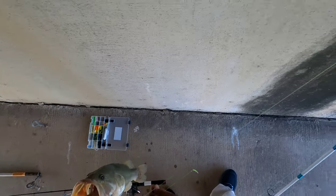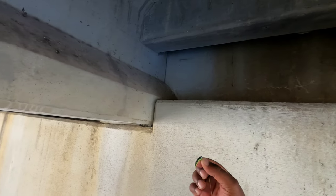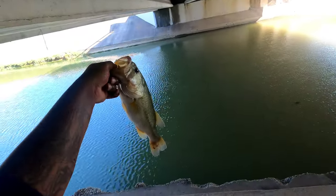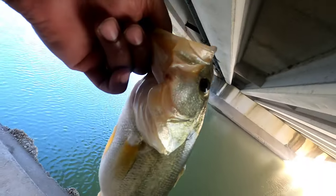I caught this huge bass you guys on a 1/32 ounce jig head — and a little bitty crappie magnet, just like a stick. There you go — fat little joker. There we go YouTube, still at it. Get to go right back in the water.